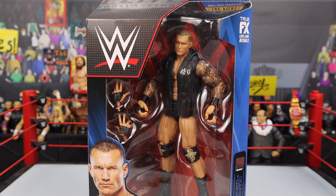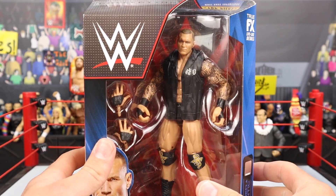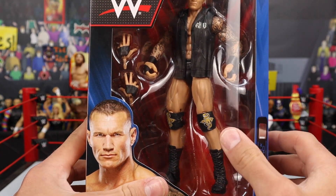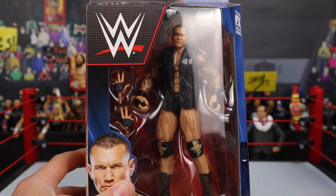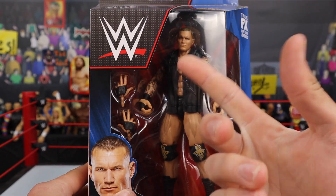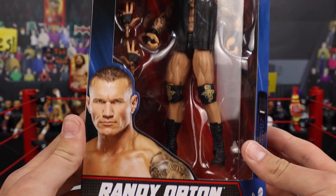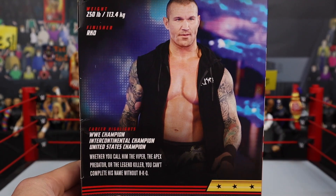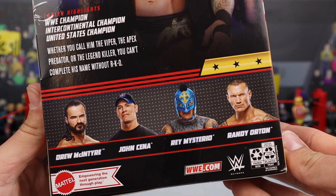Jumping into the next figure — the Legend Killer, Randy Orton! I love Randy Orton figures. He's got the brand new gold logo and I'm really excited to get this out of the packaging. But no cloth sweatshirt yet, Mattel — this is literally like the fifth rubber sweatshirt we've seen with Randy Orton in a row. Give us the cloth one already. Anyway, Randy Orton looks freaking fantastic. There's some info on the back if you're interested.